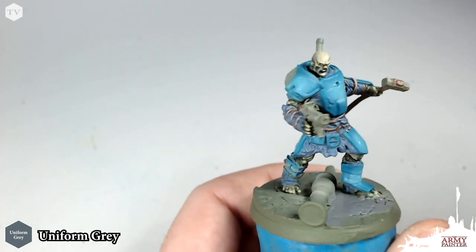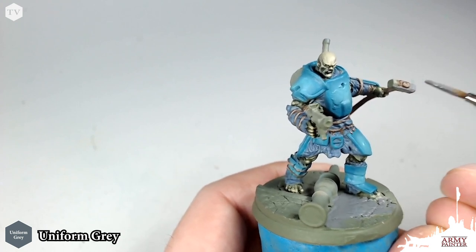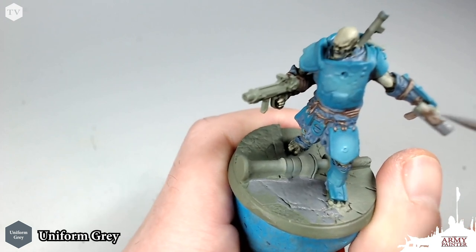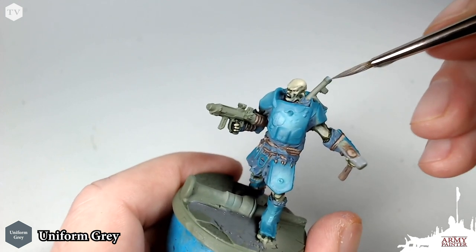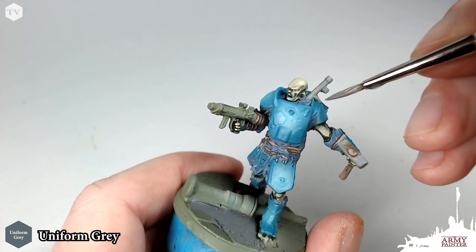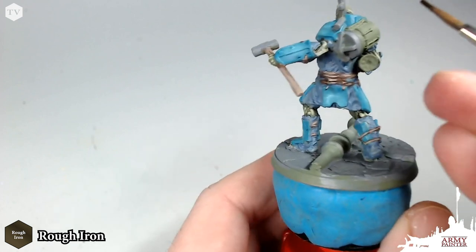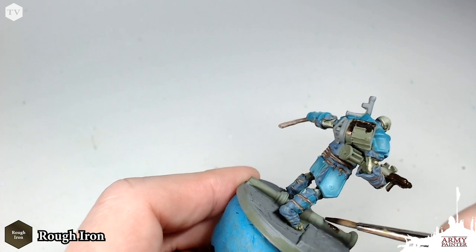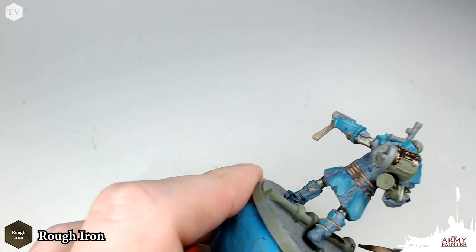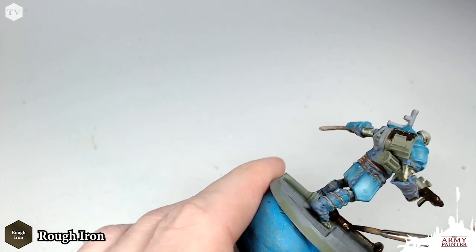Now with Uniform Grey — you can see I started to apply it to the base already — we're going to apply this to the hammer head on Hammer's hammer. And then we're also going to apply this to this little piece of pipe coming out of his armor. Just be fast and loose here, thin down your paints, and make sure we get good even coverage. Next up, we're going to be taking Rough Iron, a great color from our Metallics range available in our brand new Metallics paint set. We're going to apply this to some of the metallic bits on the model, like the gun, the backpack, and this big copper pipe running through the scenic base.